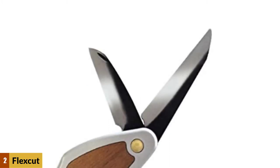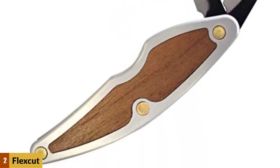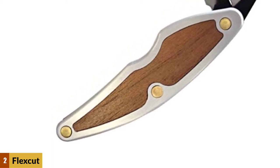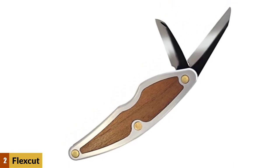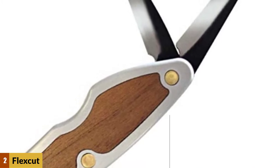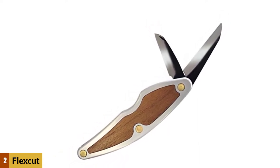The Flexcut JKN88 is a two-blade wood carving knife, a little over four inches long, and fits nicely into your pocket or pack. Flexcut is designed with portability in mind for all outdoorsmen and women who like to whittle while enjoying nature. The blades are constructed of hard carbon steel with razor sharp cutting edges to give wood carvers maximum control over each cut. The back edge of the blades is square, which makes it uncomfortable when pushing with the thumb. It has ergonomically designed handles that enable extended periods of carving without hand fatigue. Both blades are sharpened before the knife is shipped.